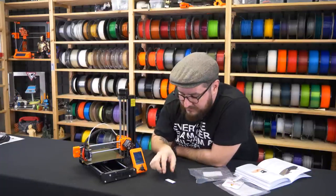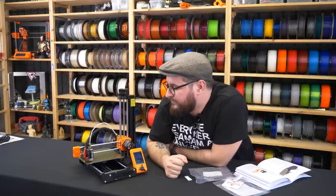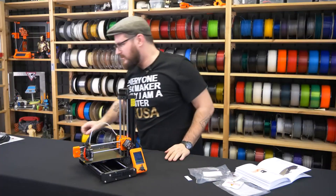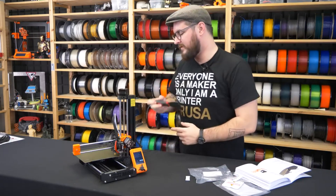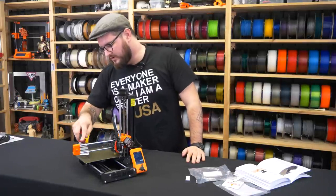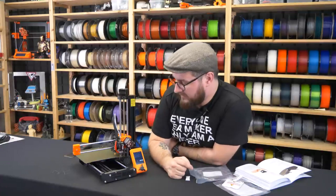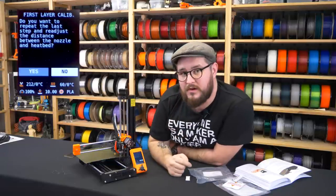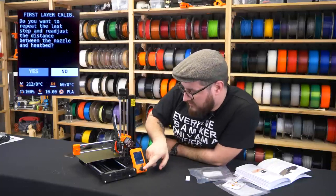At the end the printer does a small rectangle where you can verify everything is correct — pretty spot on. I'll use a spatula to clean it before the first print. Be careful with the small extrusion lines: don't remove them by hand or you'll make the plate dirty again and have to clean it with IPA. The printer asks if you want to repeat calibration in case you didn't get the right setting in time, but we say no because it was pretty spot on.